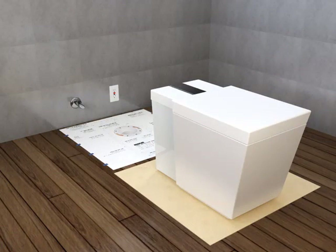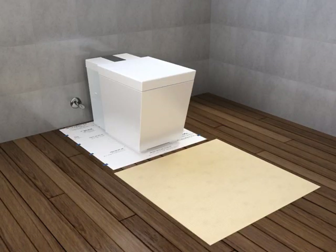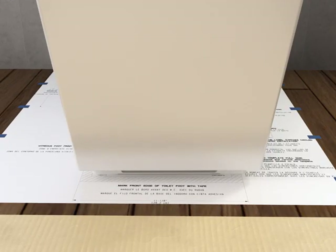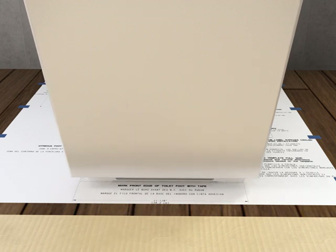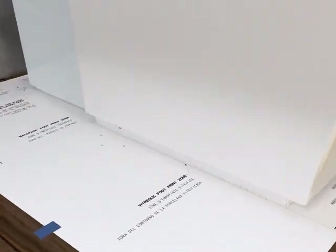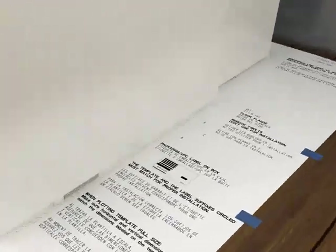With two people, position the toilet on the template. Because of the unique design of this toilet, the width of the bottom edges varies. Align the front of the base with the markings on the template and center the base so there is an equal amount of shaded area visible on the template on each side. In the area under the screw holes on each side, mark the location of the outside edge of the base on the template. The marked line should intersect the C and A or B lines.